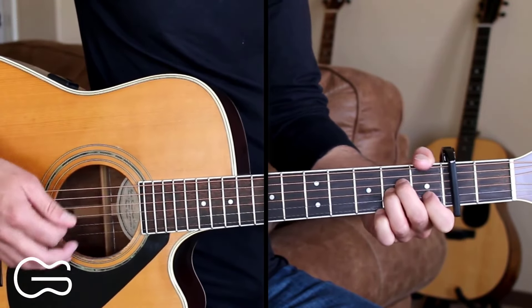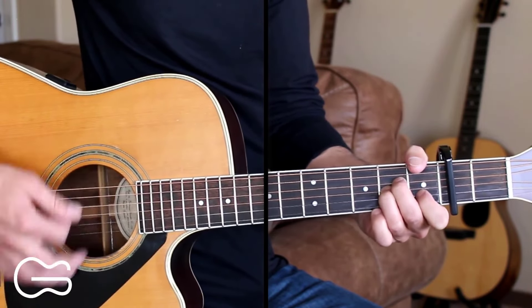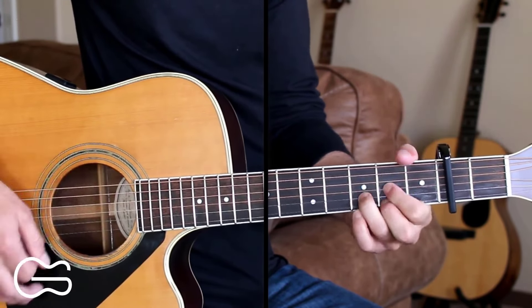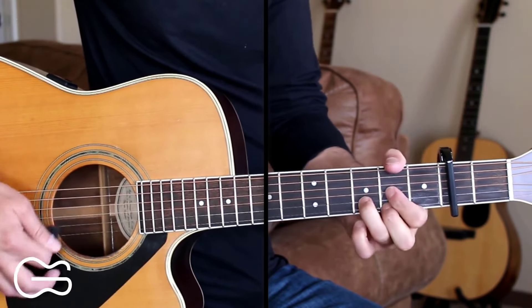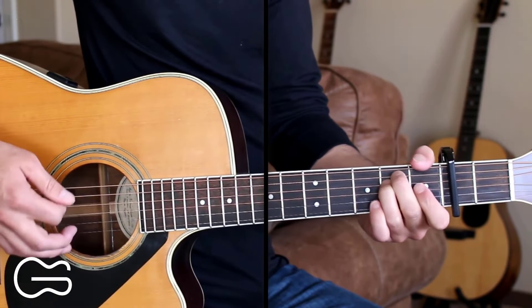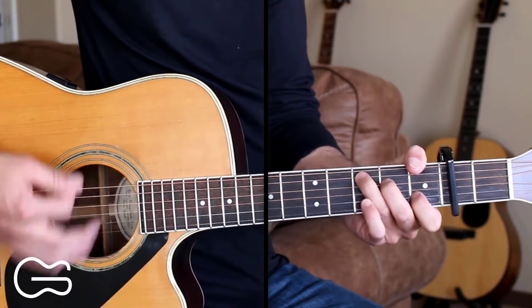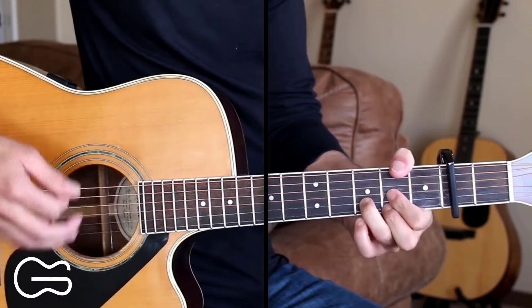Here's how we play through the chorus: 'Times are getting hard, hits you like a bullet through your heart, been tearing me apart and it's killing you, I know.' Right there on that walk down, I'm going from the G to the D adding the bass note, walking down to the E minor, then back to A minor. 'Said won't you stay with me, I can't keep going if you leave, ain't how it's supposed to be, so please don't go.'